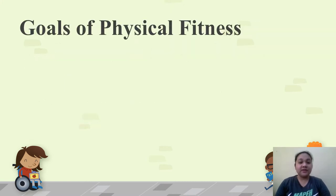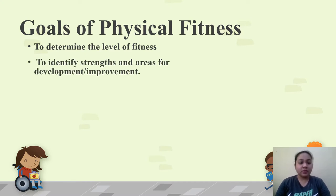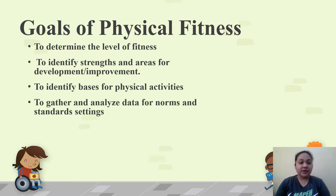What are the goals of Physical Fitness? Number one, to determine the level of fitness. Two, to identify strengths and areas for development or improvement. Three, to identify bases for physical activities. Four, to gather and analyze data for norms and standard settings. As you can see, we don't do physical fitness tests for nothing — the scores you obtain from each test are collected and interpreted.